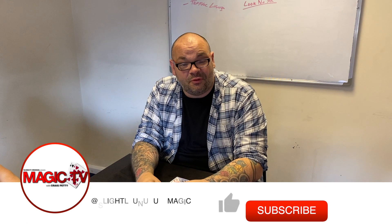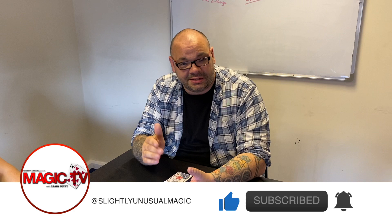Hey guys, welcome back to Magic TV. My name is Craig. At six o'clock it's time for a magic live. Today I'm going to be performing a routine called McDonald's Aces.